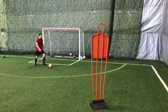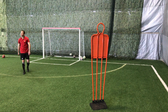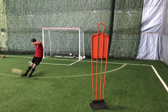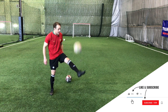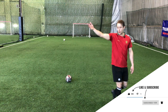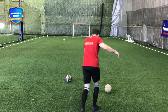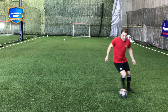Another important skill for defenders is long passing. In this drill, we're going to do some long passing. If you only have one ball, find a wall, ping it against that wall, let it bounce back to you, go again. But if you have a few balls and want to try to hit it into a net, get that ball out of your feet, play a driven pass with good technique into the net — try to hit the back of the net without the ball bouncing.